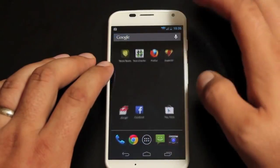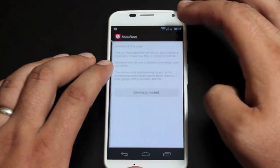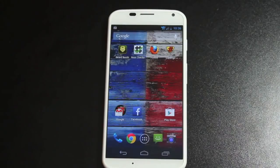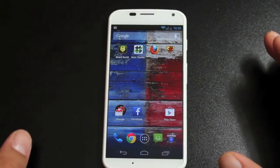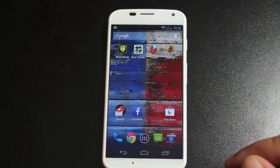So if you wanted to unroot, you would go into the application and select the unroot option. If you uninstall the application, it will disable root. Otherwise, this root is completely permanent and it will stick through any reboots.